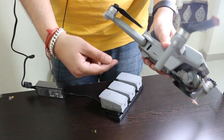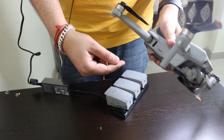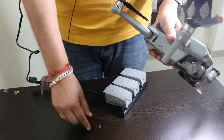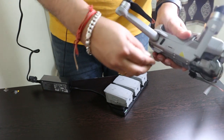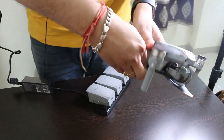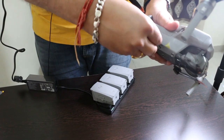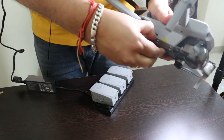This drone has 8 gigabytes of onboard memory, but you will need to use an external memory card, which does not come with the package — so you need to get a memory card separately. The memory card slot is right here; you just pull this out and insert a micro-SD memory card like this.